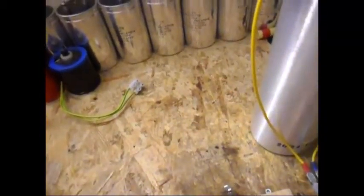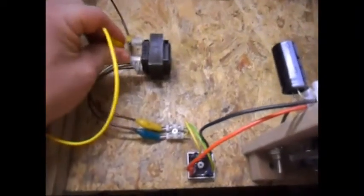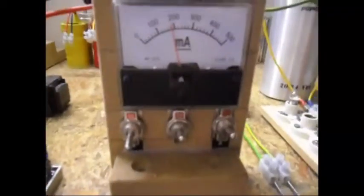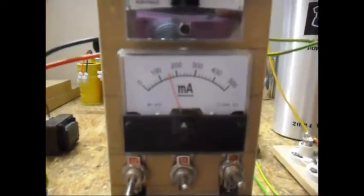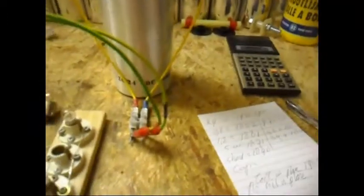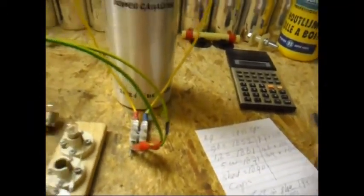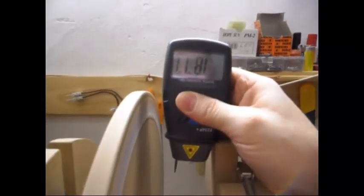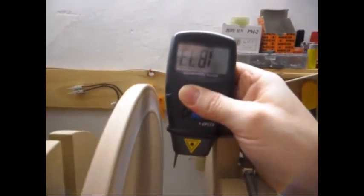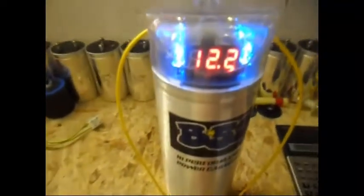I'm gonna unplug it here and connect the capacitor. I'm gonna fill that. It is starting off at 180mA and dropping, because the fuller the capacitor gets, the less current it draws from the coil. Let's check what the RPM is doing. RPM is now 1877, 75, 74 - it's decreasing, so let's give it some time. The voltage in the capacitor is also climbing.